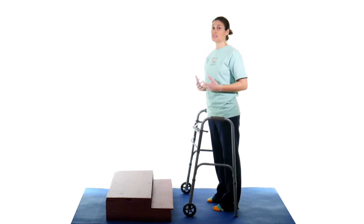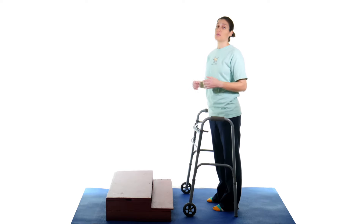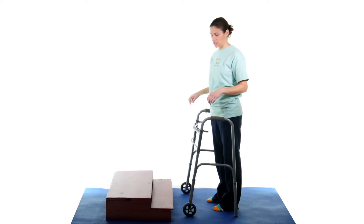A lot of times if you're out somewhere maybe there's not a ramp you can go up and down, but always use the ramp if you can. Use the safest way to get somewhere, but if that's not an option, I'm going to show you a way to do it. If there's a railing, definitely always use it — you always want that extra stability.